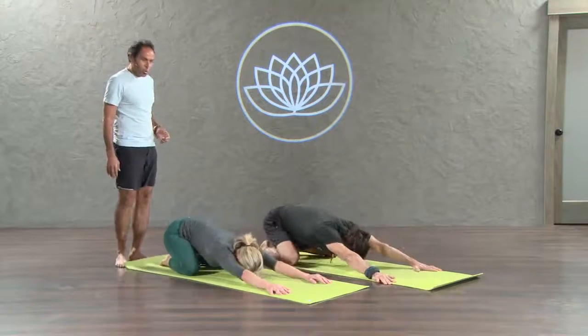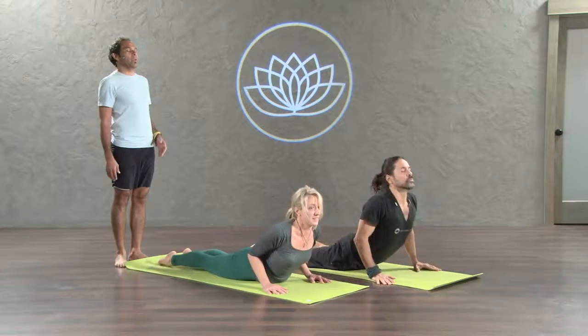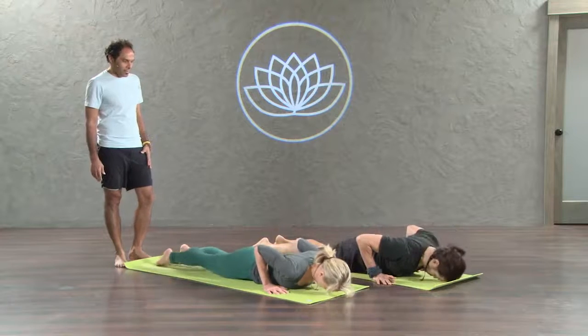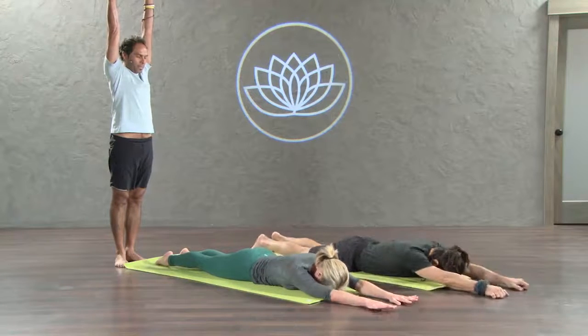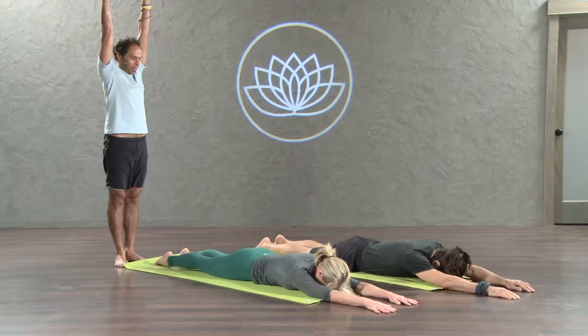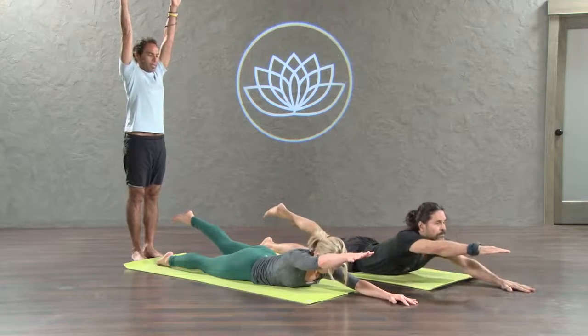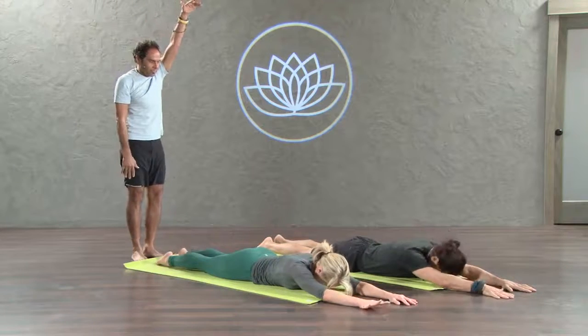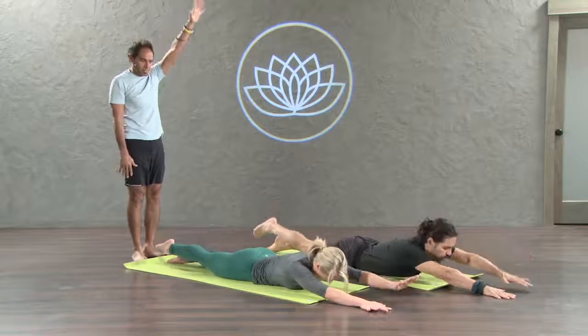Now come to the cobra. Inhale. Cobra pose. Beautiful. Allow your forehead down on the floor. Now exhale. Take both arms straight forward, palm down. Exhale first. As you inhale, lift your right arm, left leg, head up, chest up. Exhale down. Inhale. Left arm, right leg, head up, chest up. Exhale down. Inhale.